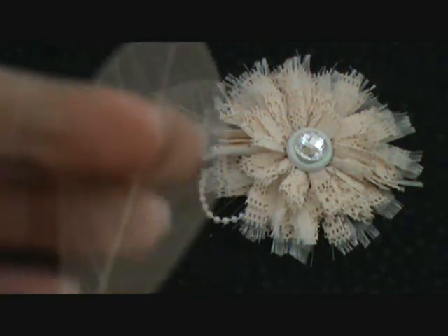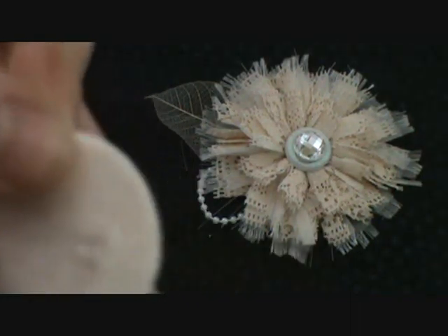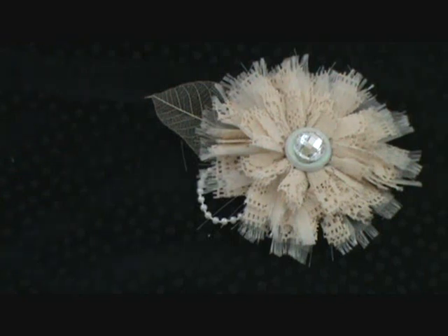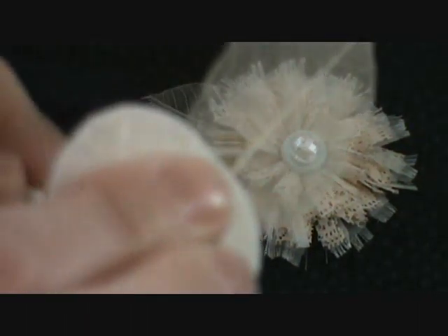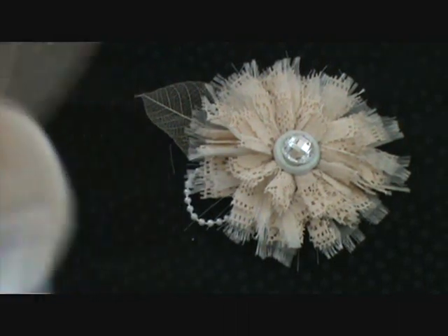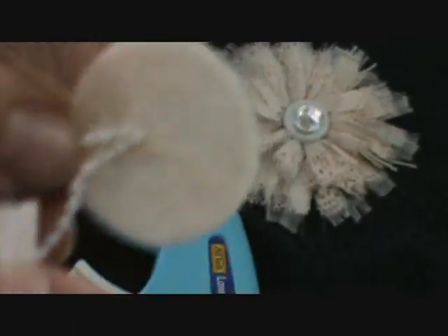Then you're going to take a felt circle and a glue gun. I have these skeleton leaves that I'm going to put on, so I'm going to go ahead and glue that on right away, just glue it so it's sticking out. And also the looped pearls — I decided to stick these on first just because I thought it would look a little cleaner on the back side. So I'm going to go ahead and stick the loop on as well.